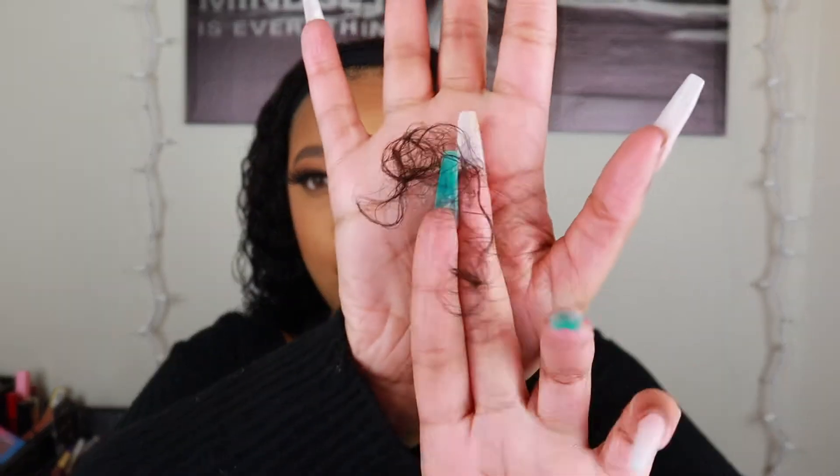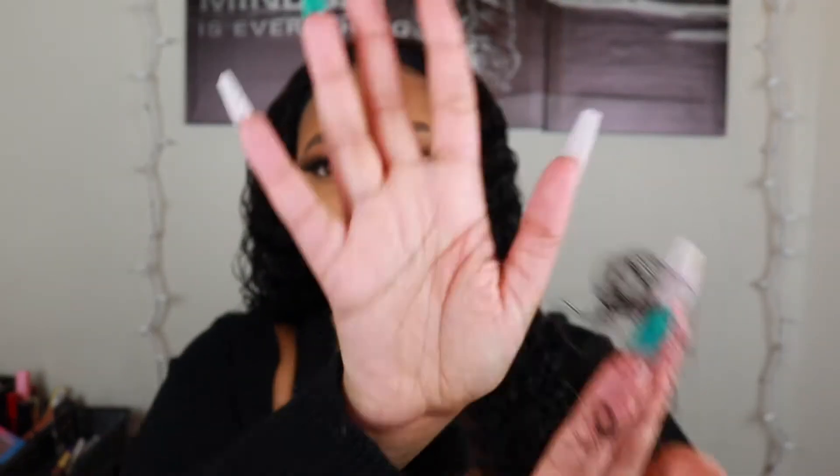With the shedding — between washing, conditioning, letting it air dry, and styling for this video — I got about this much shedding, which honestly isn't that bad at all. Considering everything I did with the hair, that's basically all the shedding I got, so I will say shedding on this unit is really minimal as well.